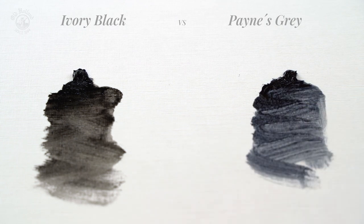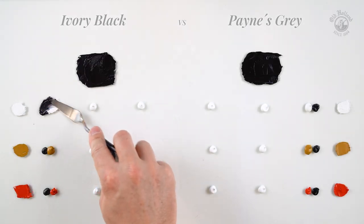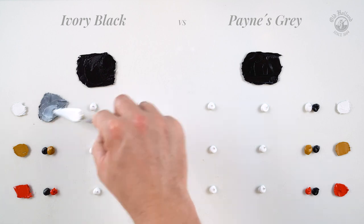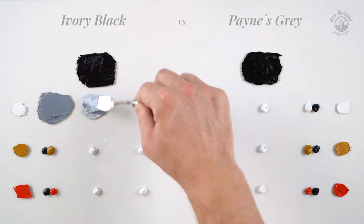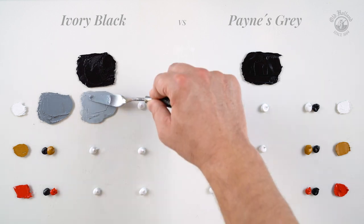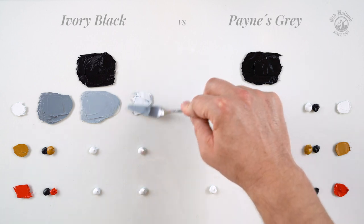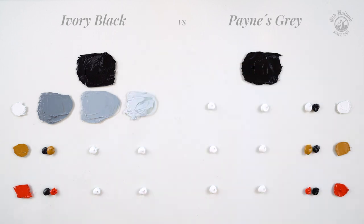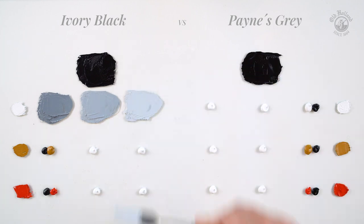But mixing Ivory Black with Titanium White, the differences will get more subtle. It gives grey colors that are a little less warm than we just saw with the spirit. Titanium is very dominant, and since it is a cool white, the mixture will get less warm, pushing it towards a more neutral grey with a cooler shade.